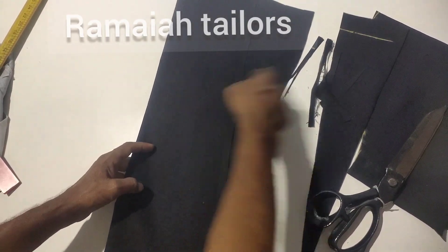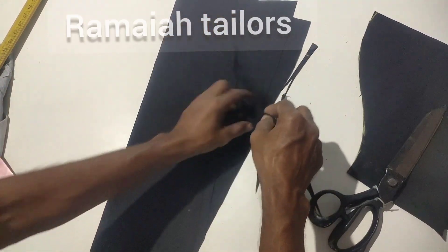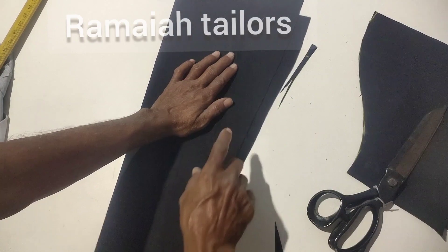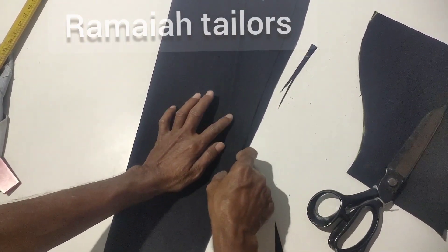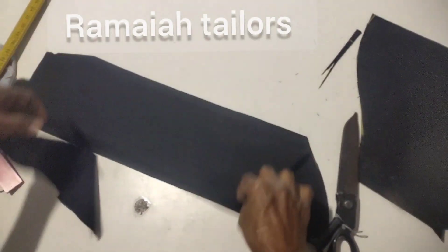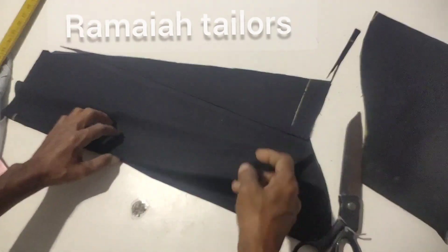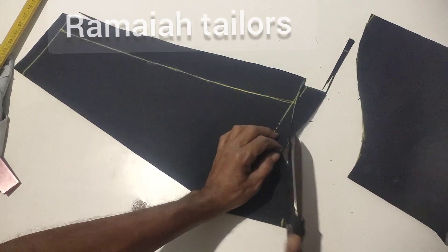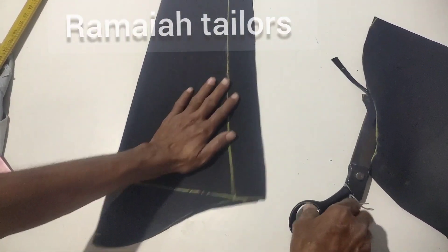Is the size sufficient? We will do a good cut and then we will mark it as well. Then we will put a piece on the piece and cut and cut. Now we will put a piece on the piece — it's perfect. It's perfect.